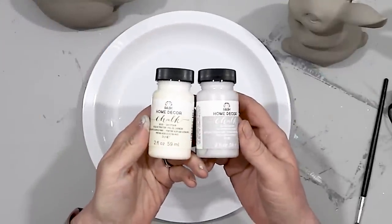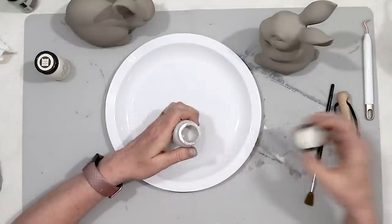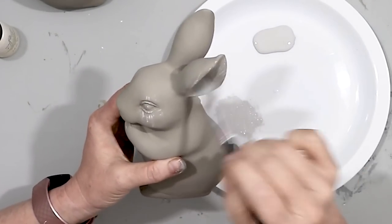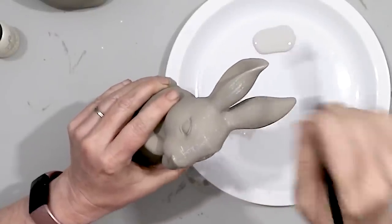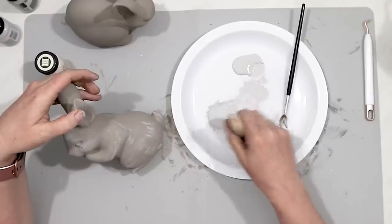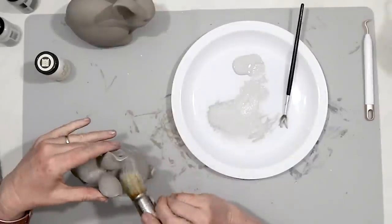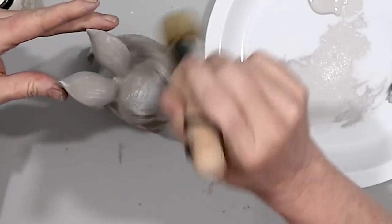Once my bunnies were all dry I decided to take a couple of different chalk paint colors. I took some in a very light gray and then just gently brushed over the bunny because I want these bunnies to look kind of old and aged. Using the different colors of chalk paint really helped give it more of an aged appearance, and with that lighter gray it really makes it look like concrete. Sometimes it may seem like your project isn't going to turn out, but just give it some time and work through it.